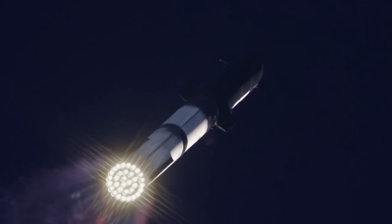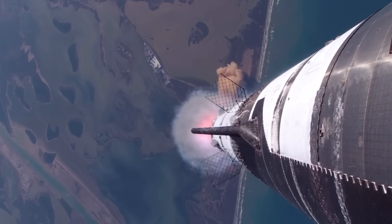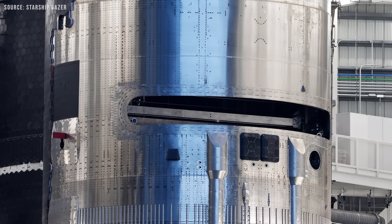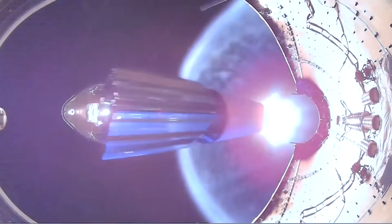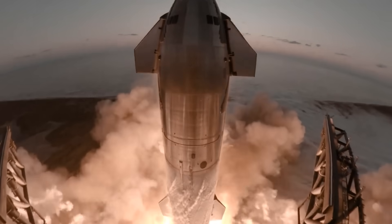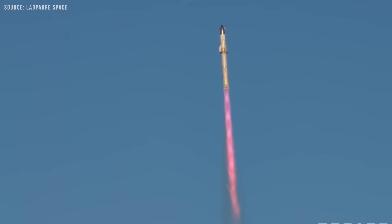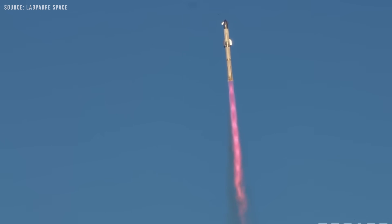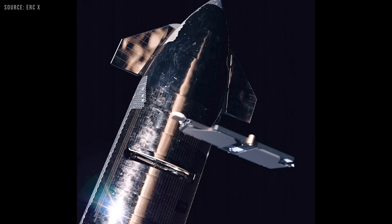For now, the reason they are using this specific deployment system is that the first few flights of Starship are only meant to carry the company's own Starlink satellites. Starship's significantly greater payload capacity compared to Falcon 9 will transform the deployment of Starlink satellites. With the ability to deliver up to 100 tons or more to low Earth orbit — approximately 4.4 times more than Falcon 9 — Starship can launch many more satellites in a single mission.